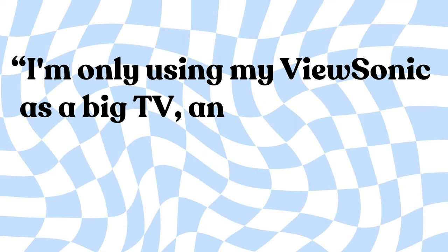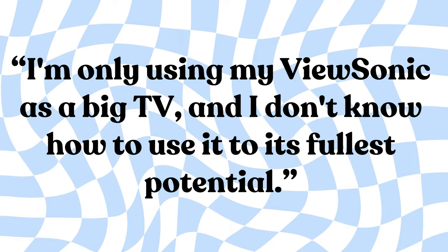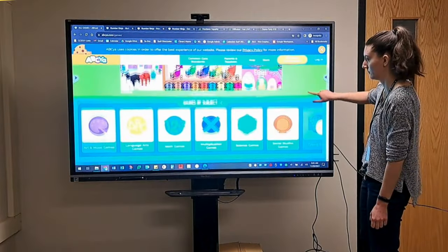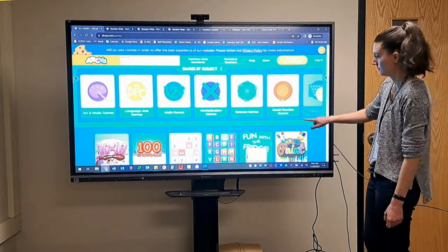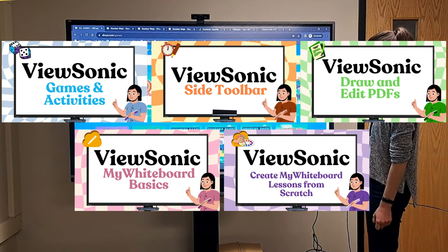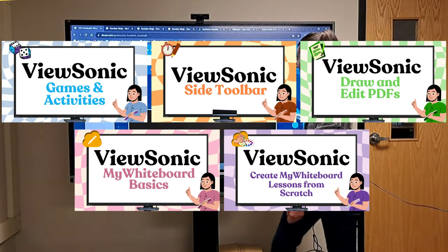I'm only using my ViewSonic as a big TV and I don't know how to use it to its fullest potential. You're not the only one — a lot of teachers are in the same boat. That's why we're starting our ViewSonic 5-minute series to give you bite-sized videos to help you get the most out of your ViewSonic.